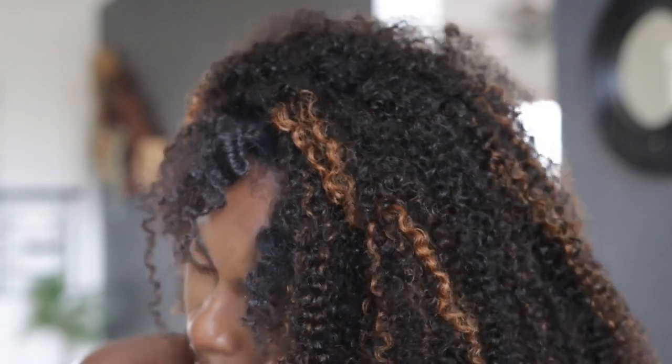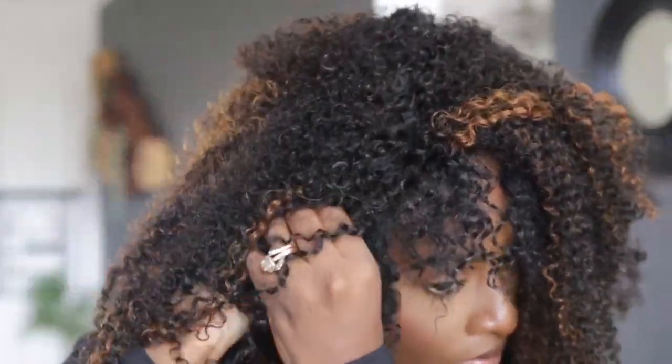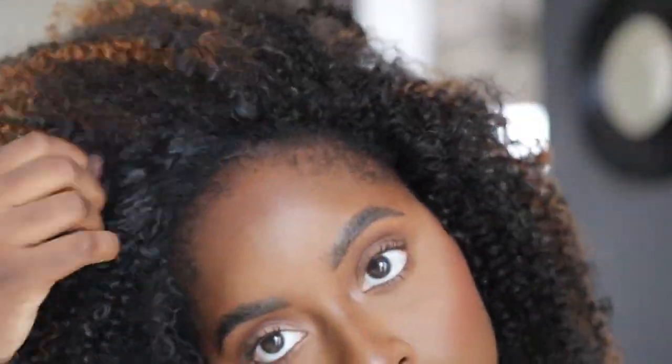When putting this wig on, you're gonna just throw it over your head and make sure you attach all the comb pieces. If the wig cap does not fit properly, use the drawstring and tighten the wig to your head. I also went and blow dried it with a diffuser because the hair was still wet and I wanted it to have a very big fluffy look. Do you guys see this blend? It literally looks like it's growing from my scalp — these are my curls. This is so beautiful.